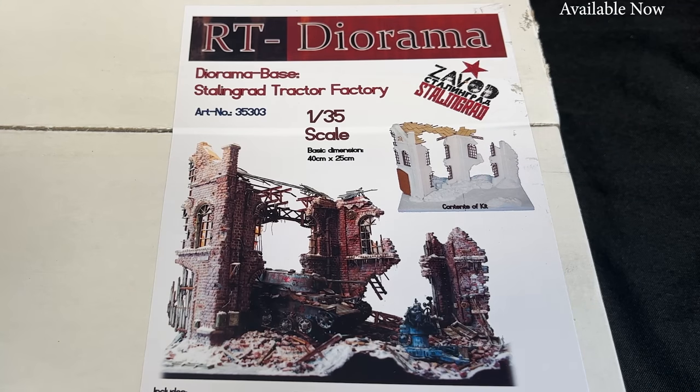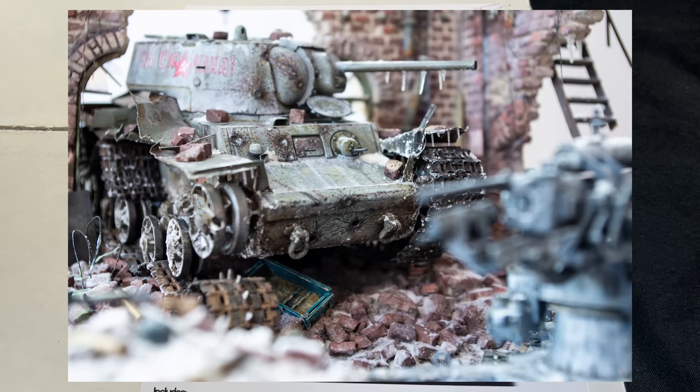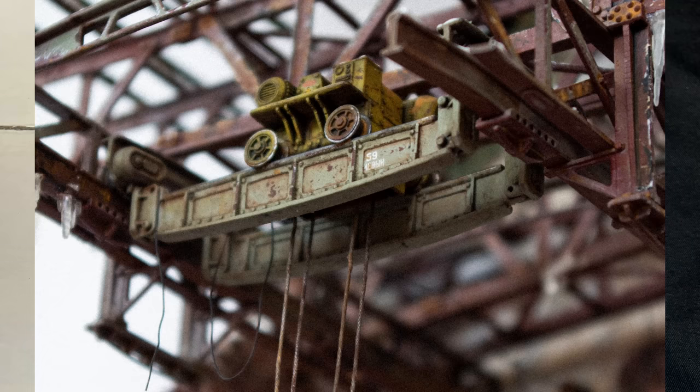Next up, I've got a really cool diorama base I think you guys are going to enjoy. This is also from RT Diorama in 1/35th scale - the Stalingrad Tractor Factory. The very colorful picture on the box is the built-up model with all kinds of extra accessories, and the white in the corner is actually what comes in the kit. You get a decent amount - two base platforms, a couple of side-by-side buildings that are all knocked out and destroyed, window panes, die-cut wood, and parts of the roof frame. In the artwork they show a KV crashing through the wall - perfect for using RT Diorama's new accessories like the overhead crane to make a blown-out looking factory.